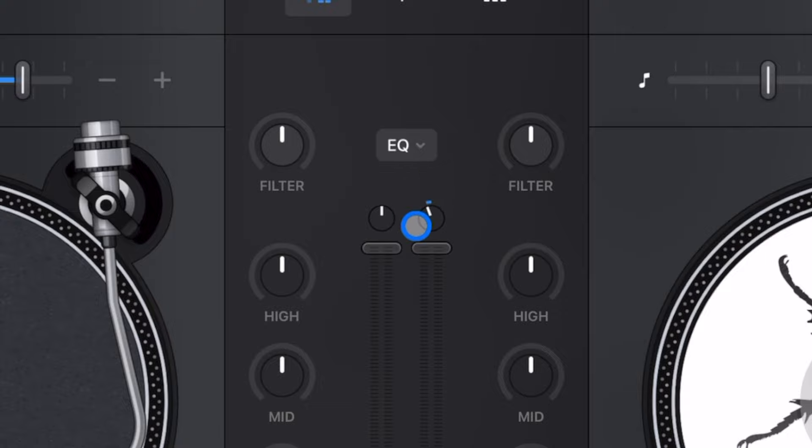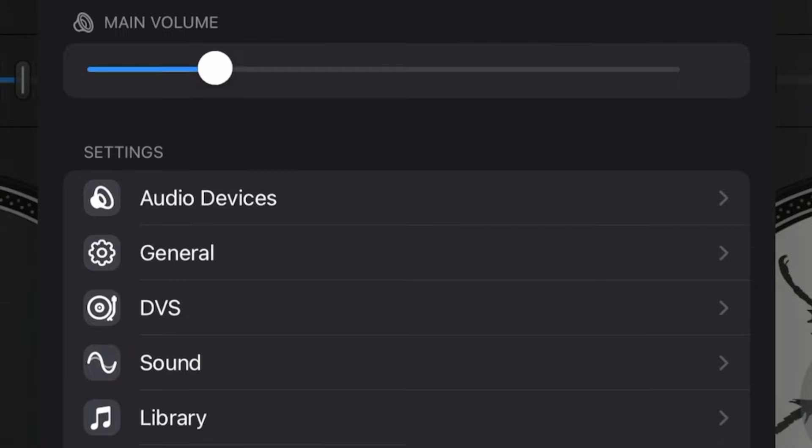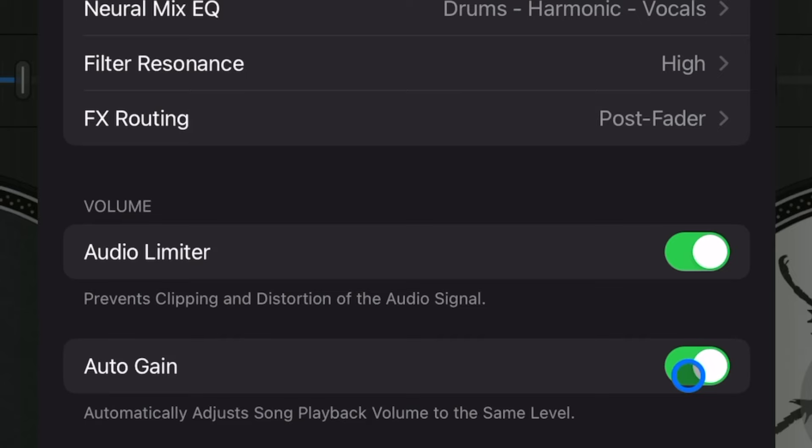It's a little easier with a wireless mouse, but still very hard to get exact — and this is a precise control you need to keep volumes at the same level. The solution is that Djay Pro has an amazing Auto Gain feature. If you turn this setting on, you never have to worry about adjusting gain in this app ever. It works really well, so just keep this one on.